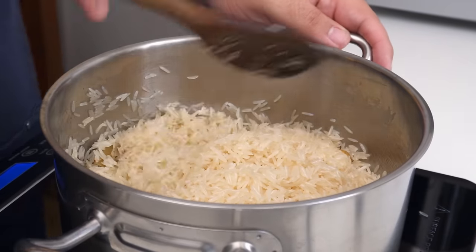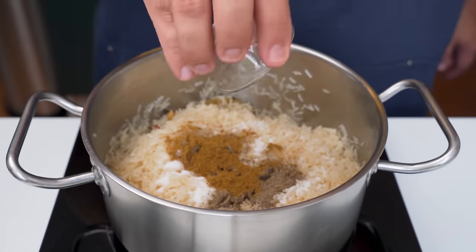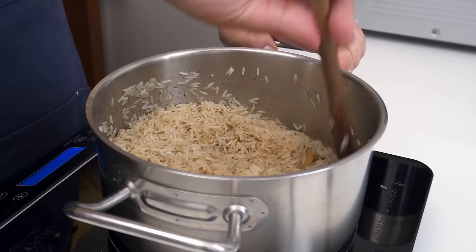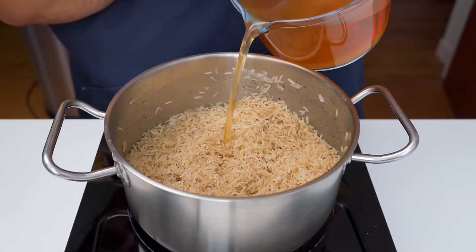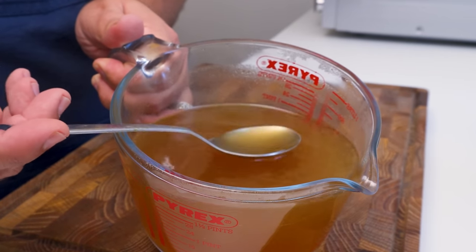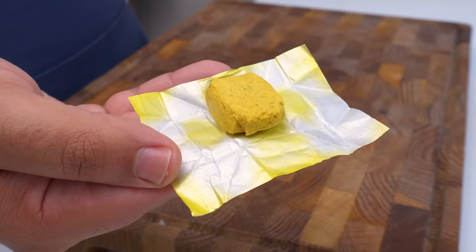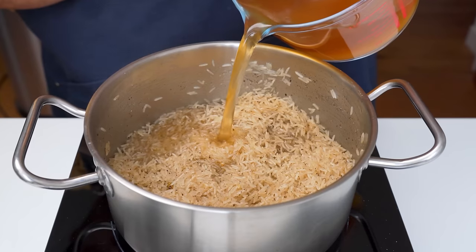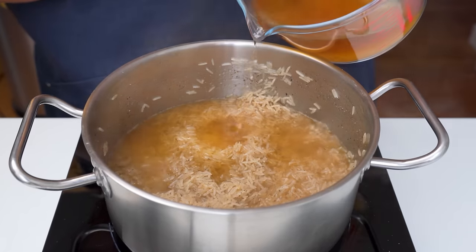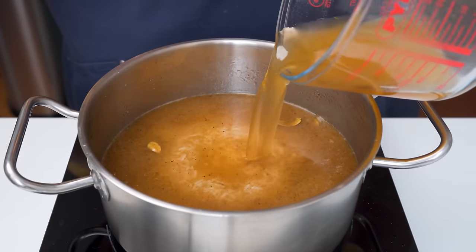When the rice smells toasty, it's time to add a few more spices: salt, black pepper, and baharat or seven spice. I'd also freshly grate in some nutmeg if you have any. Mix those spices in so they're well distributed, then add your cooking liquid of choice. I like to use homemade chicken stock, which I make and freeze ahead of time, though a stock cube works too. You could also just use water. Pour enough liquid over the rice to completely submerge it, flatten it out, and top it up with enough stock to submerge it by about one and a half centimeters.